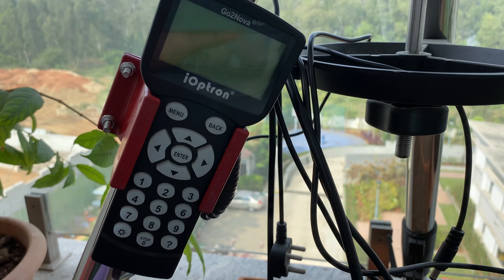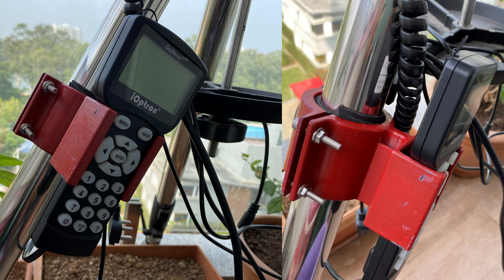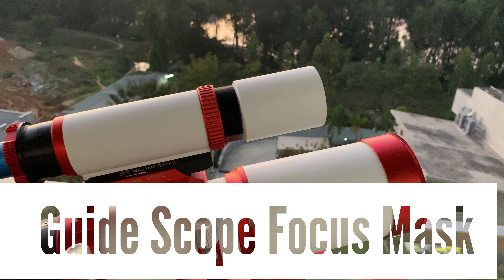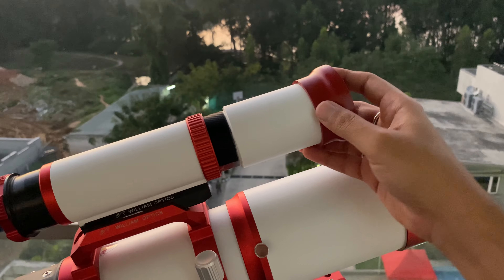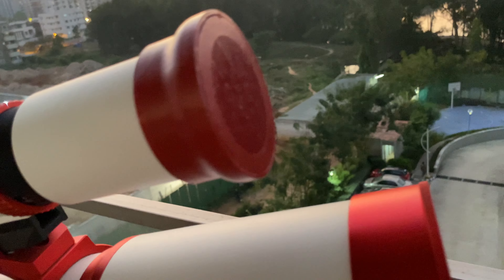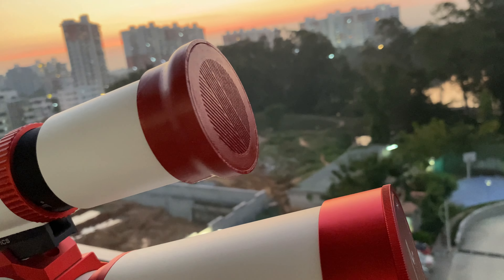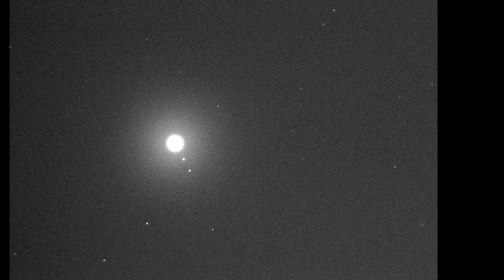The second one is a focusing mask for the William Optics guide scope. In the past I was using the GT81 focusing mask, holding it manually and trying to focus the guide scope, but I found that the Bahtinov factor was not designed for the guide scope — the diffraction spikes were not very conducive for focusing. So I used the Bahtinov mask generator program and designed a specific mask, then pointed my telescope at Jupiter.